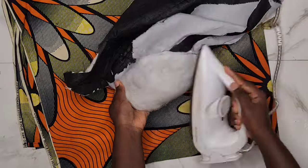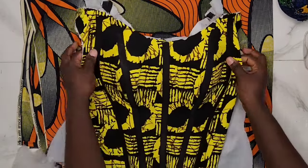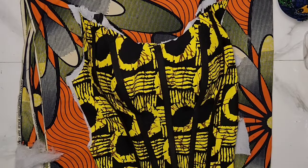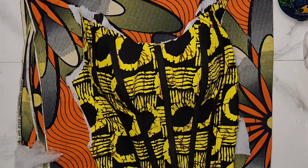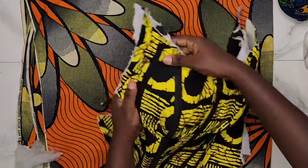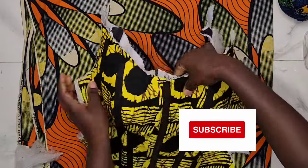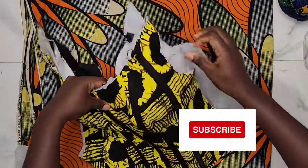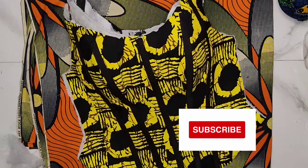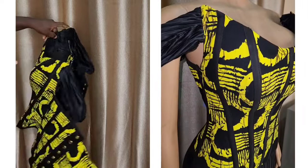After I'm done with my bust caging, I'll go ahead to place my main fabric on top of it and finish it up. If you want to see how I did the finishing of the overbust corset, watch the sewing tutorial. If you find any part of this tutorial helpful and interesting, please subscribe to the channel. If you have a tutorial you want to request, let me know in the comments. Thanks for watching — see you in the next tutorial and have an amazing week!